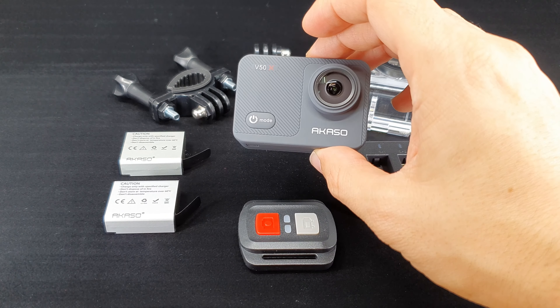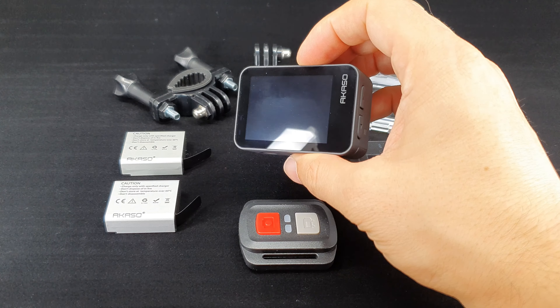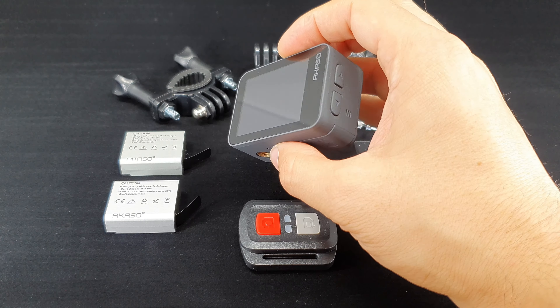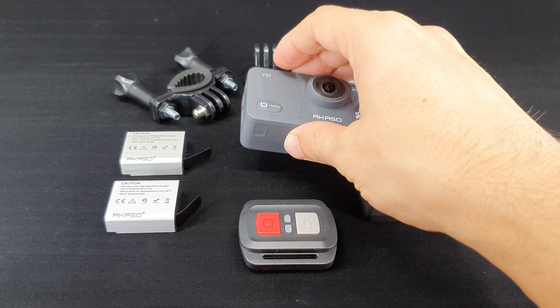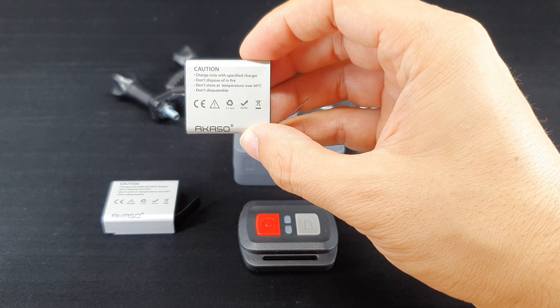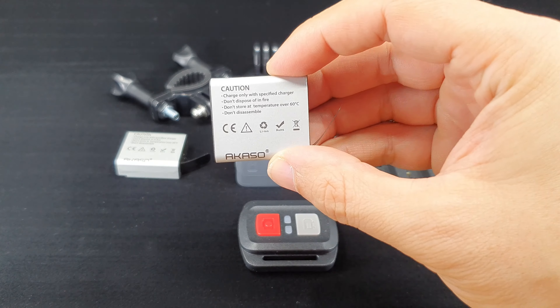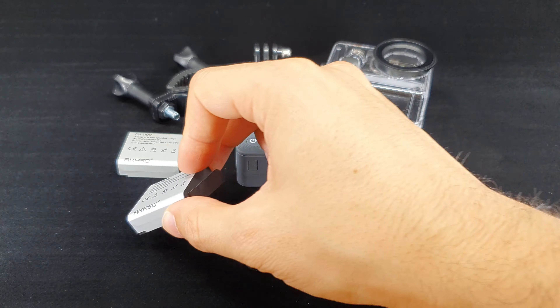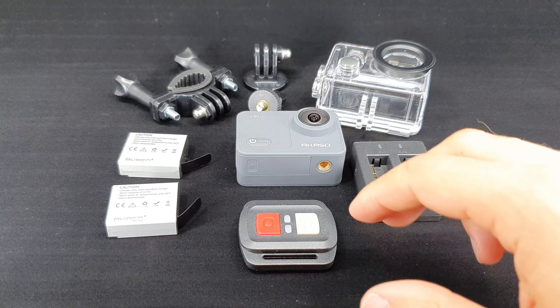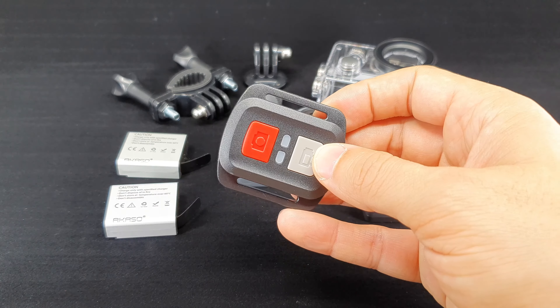Welcome to another Thoughts on Tech video. The last weeks have been dominated by the launch of GoPro's new product line when it comes to action cams. But those are expensive products that not everybody can buy. To fill the gap, while my GoPros don't arrive, I have bought an action cam that got my attention and costs only a fraction of the top of the line equipment. Let us see if it is any good.